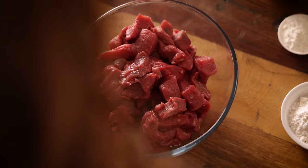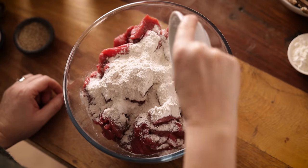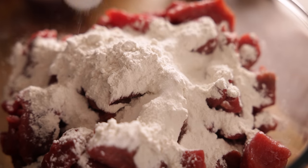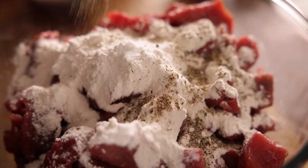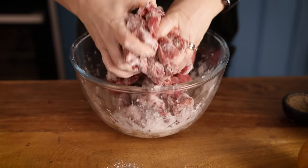We're going to start by coating the beef. I've got one and a half kilos, which is about 3.3 pounds, of braising or casserole beef, chopped into bite-sized chunks. To that I'm going to add four tablespoons of plain all-purpose flour and a teaspoon each of salt and pepper. Now give that beef a good mix to coat it thoroughly in the flour.